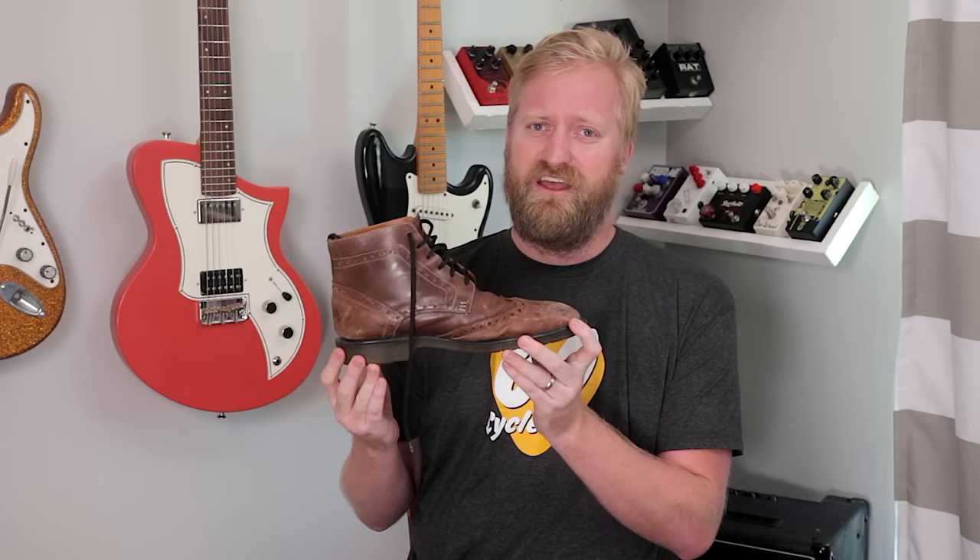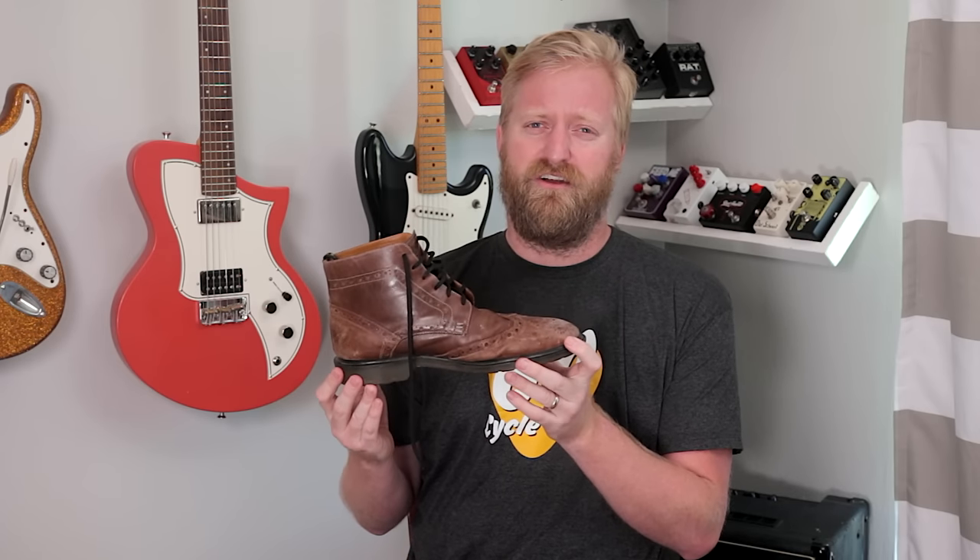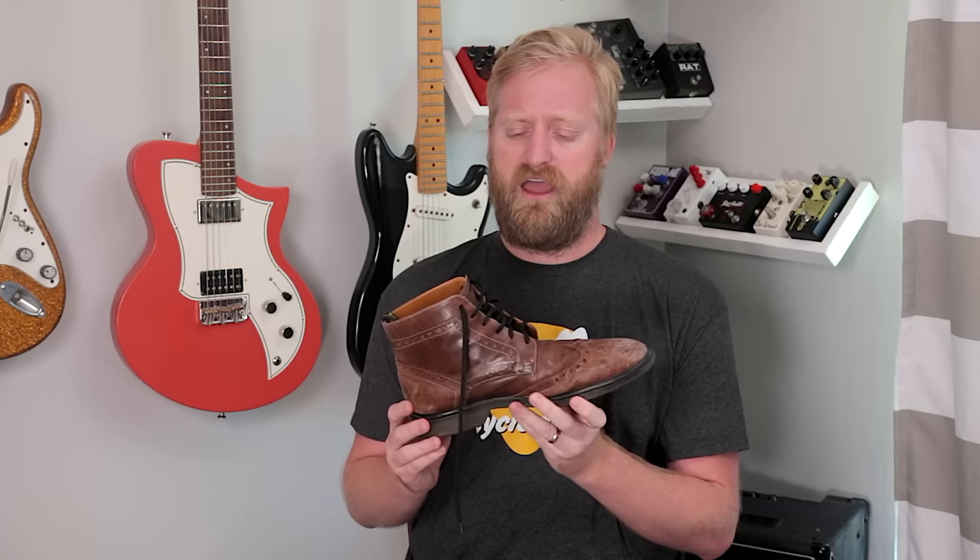I'm talking about shoes. Shoes are so important for how you plan your set, how you plan your rig out, how you plan every single song. You've got to look at your song list and ask yourself, are these shoes going to work for each song? Am I going to have to change shoes between songs? We're going to explore shoes here today and figure out what makes a good pedal boarding shoe, what makes the best shoe for your tone, for your set. Here we go.